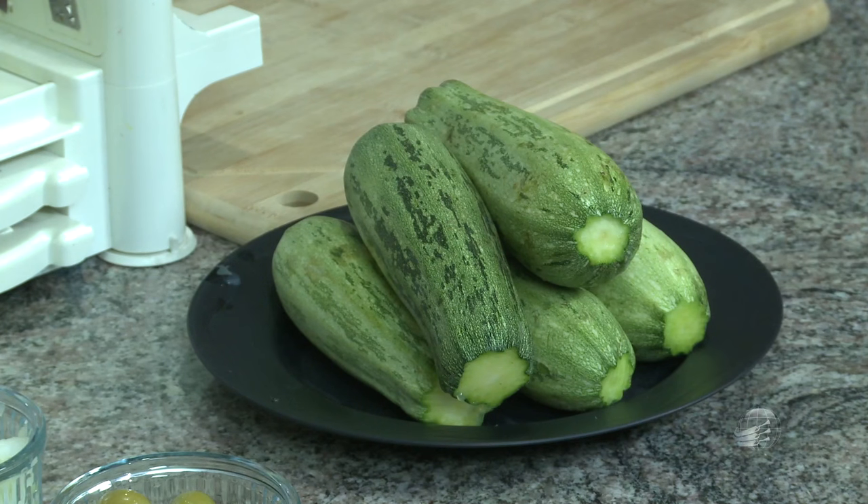Hoje vamos falar sobre uma receita chamada Macaronada de Adão e Eva. Essa receita é à base de abobrinha, não de massa de trigo ou de ovos como se utiliza no macarrão comum. E aí se pergunta: mas essa abobrinha não tem gosto? Mas o macarrão comum também não tem gosto. O que faz o sabor da macaronada é o molho.